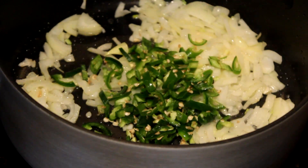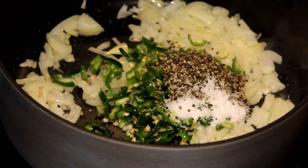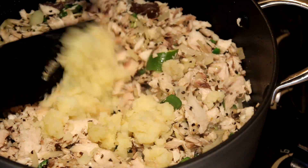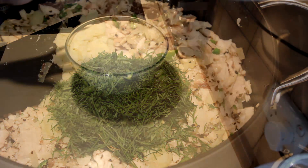Fry the onions in hot oil and cook for about one minute. Then add the chilies, pepper, salt, and mix in the tuna and cook for about two minutes. After that, add the mashed potatoes and the dill and cook for about five minutes, then leave it to cool down.